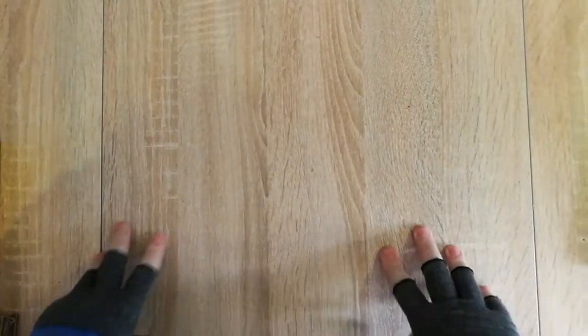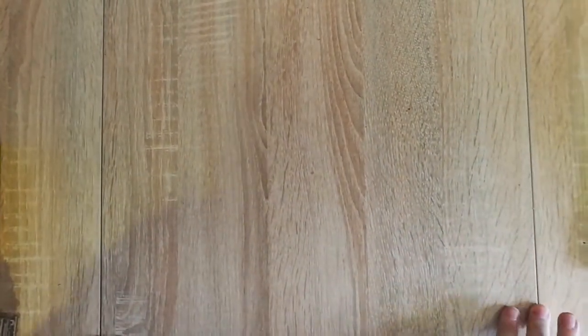Hi guys, it's LJ here. Sorry for the lack of light — it is an awful day here. I walked around the house trying to find the best natural light and this is it. It is also very dark so I have got lights on as well. Unfortunately it is just such a horrible day today that the lighting isn't great, so I do apologize, but I hope you can still see everything.